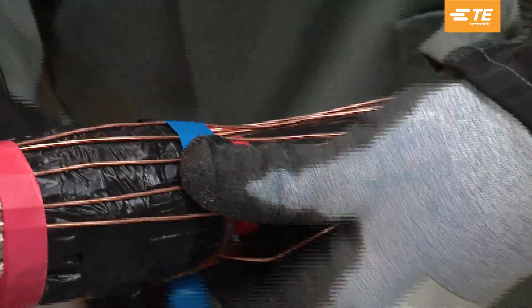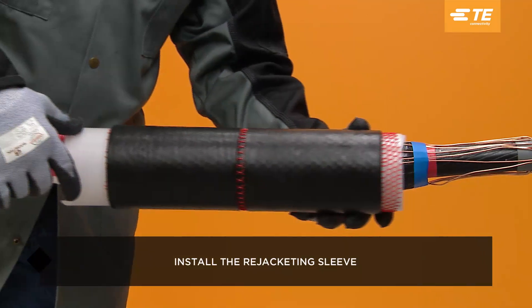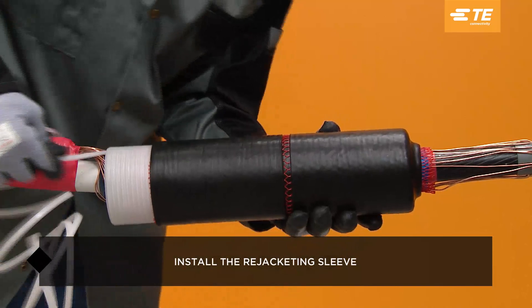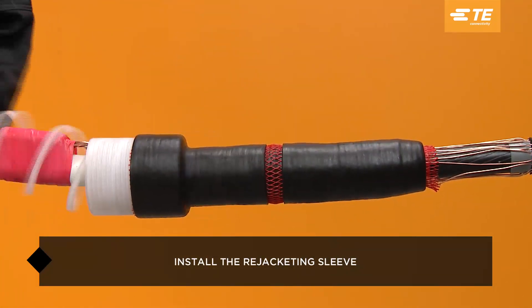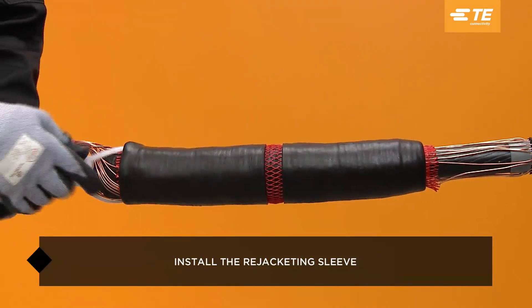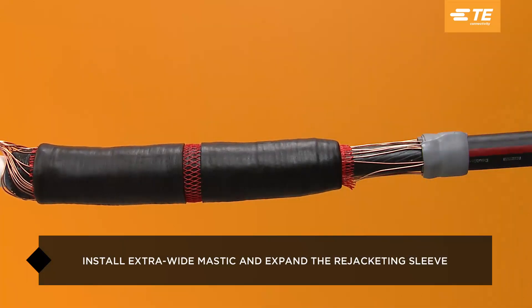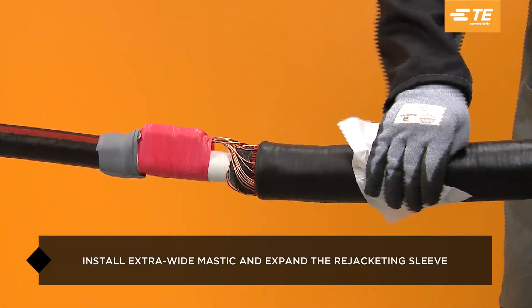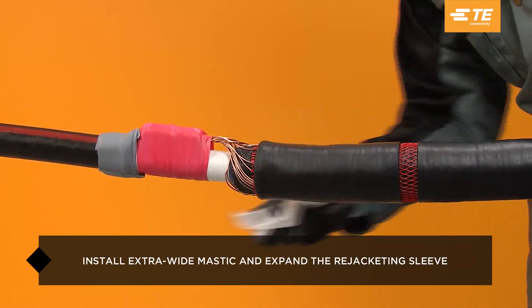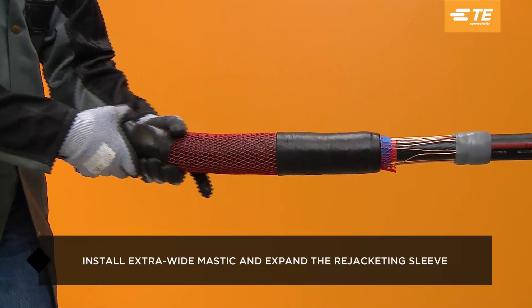Place the rejacketing marking tape per the installation instructions. Line the rejacketing sleeve with the marking tape and pull the holdout. Install the gray sealing mastic on each end of the splice. Clean the separate rejacketing of grease and contaminants for a strong bond between the sleeve and mastic. Slide the rejacketing sleeve over the tape neutrals and mastic and onto the cable jacketing.